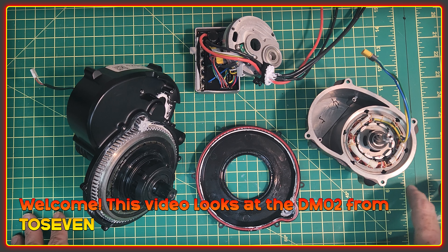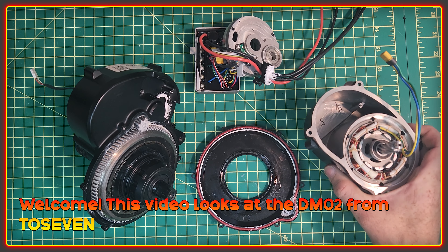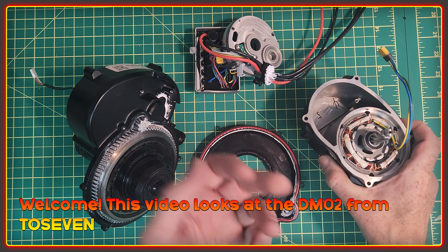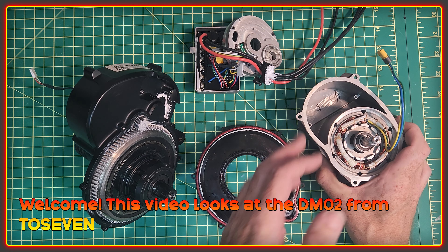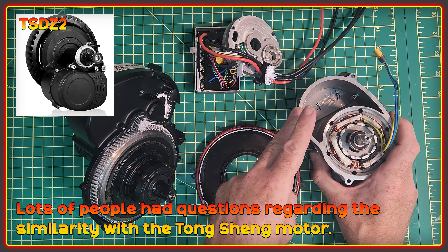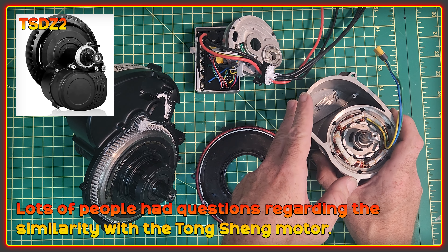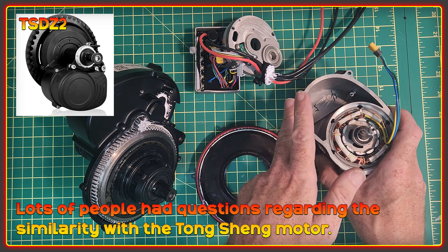Welcome to the High Voltage Light Electric Vehicle Channel. This video is a bit of a take apart of the DMO2 — well, it's already apart — but a look at the DMO2 motor. There were quite a lot of questions concerning the similarity between this motor and the Tongsheng TSDZ2 motor.